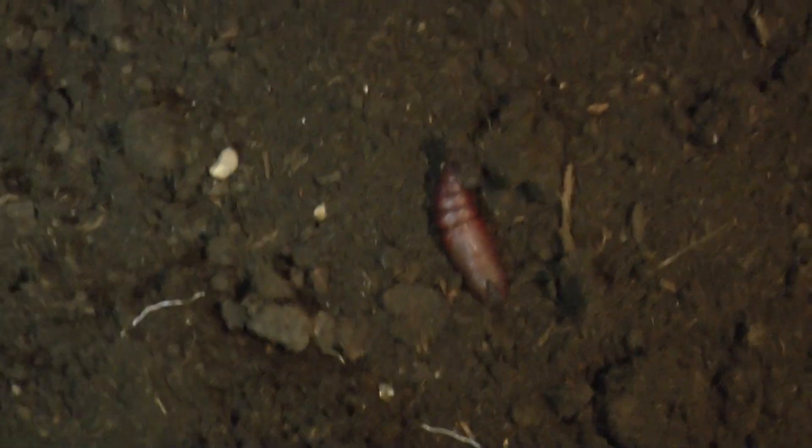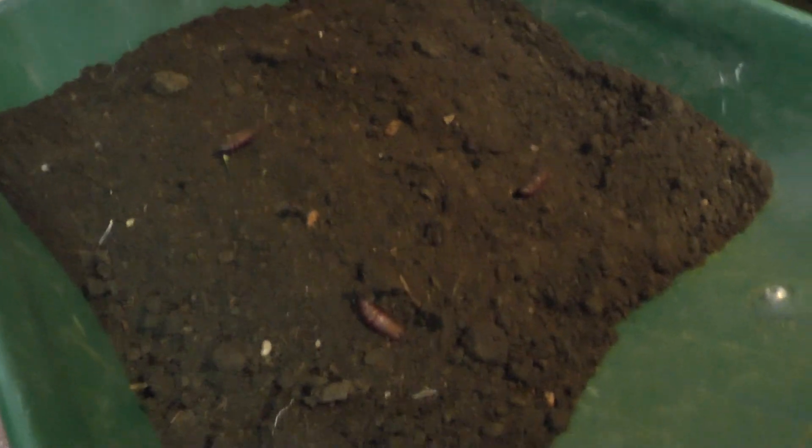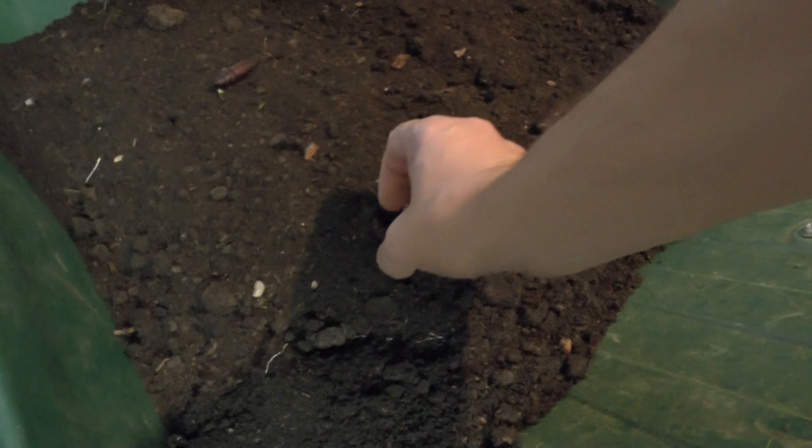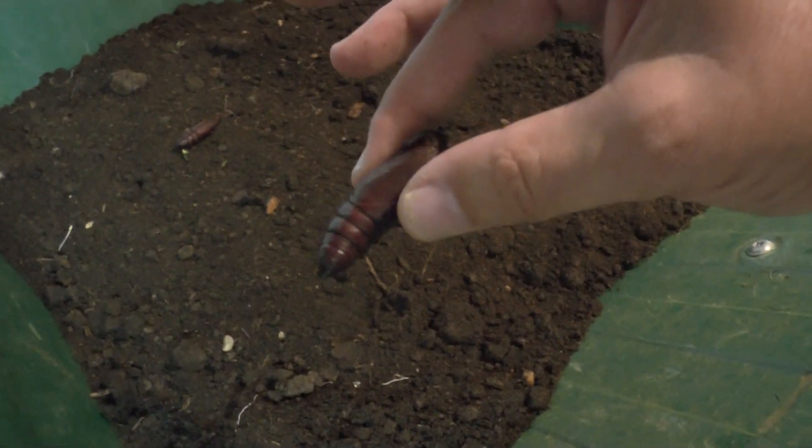If I can hone in and give you a closer view — you'll see appearing on the soil here, with a bit more light on the matter, a pupae. Those are the three that I've just turfed out. If I pick one up — a closer view — this is a privet hawk moth pupae.